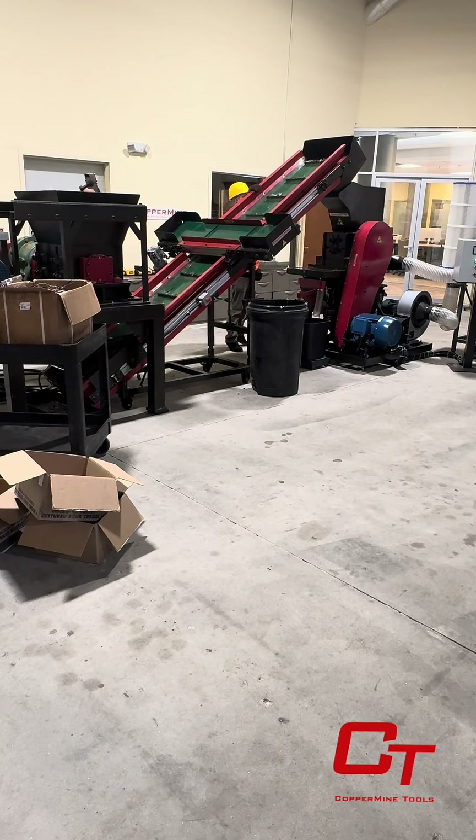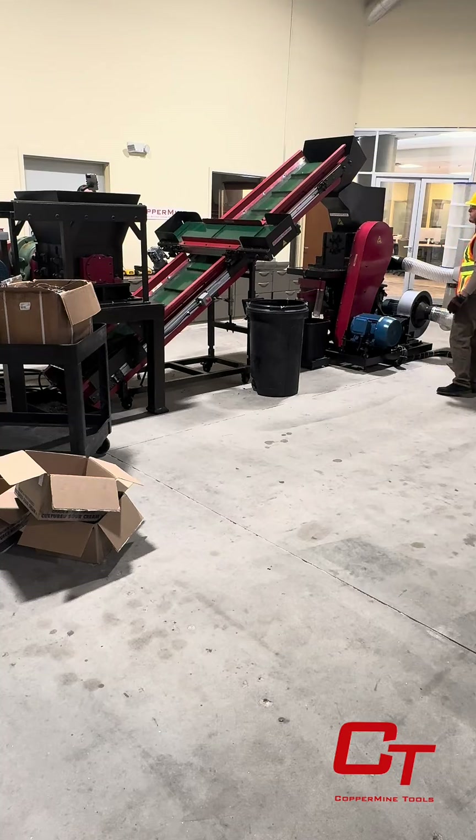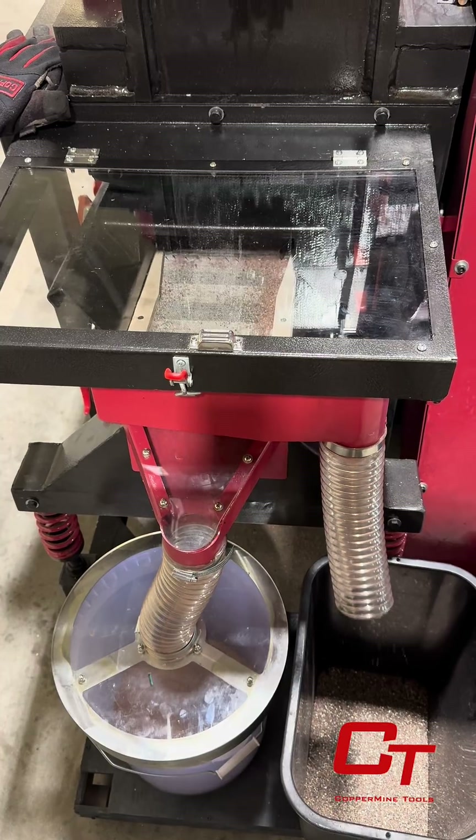This ensures copper purity and reduces over-feeding. The granulator separates the plastic from the metals using air and vibration. The air blows the plastic to the back insulation outlet, while the vibration carries the copper to the front.